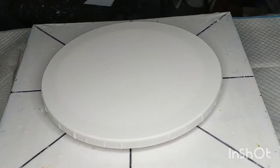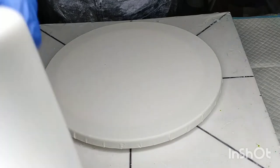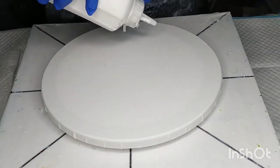Hi everyone, it's Annette from Acrylic Art Alchemy in Australia. Tonight I'm doing a 30cm round canvas and I'll be doing a bloom swipe.